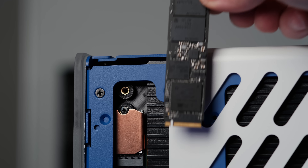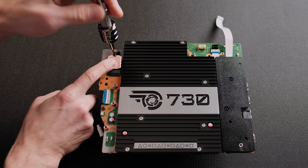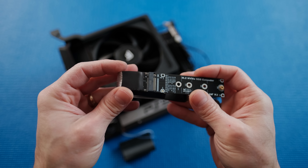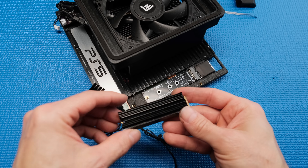The biggest limitation of the tiny PS5 was the additional storage — it couldn't use a full-size 2280 M.2 drive. It relied on shorter 2230 M.2 drives that are more expensive and top out at 2TB. I used an M.2 extension cable and mounted it to a 3D printed bracket so that I can install a 4TB M.2 drive with an attached heatsink.